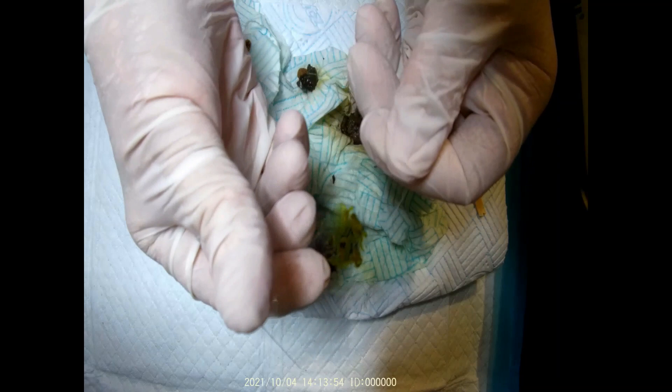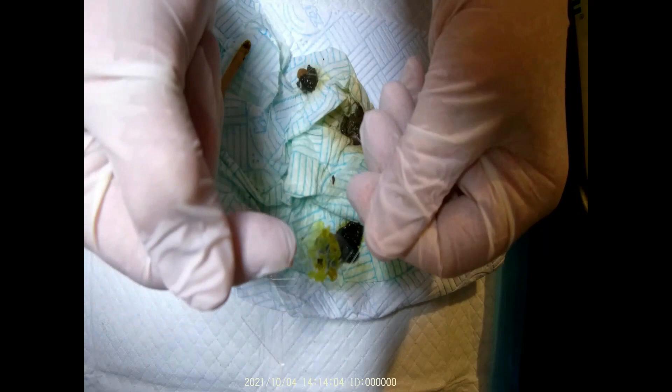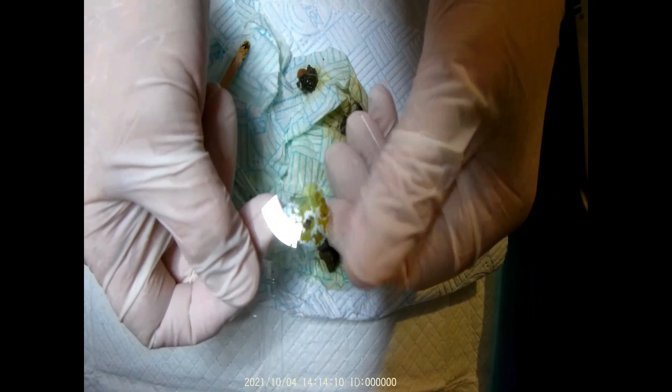What you need is for the sample to be pretty transparent — coloured, but transparent. That bottom section there would be the best. Those darker sections you won't be able to see anything through on the microscope.